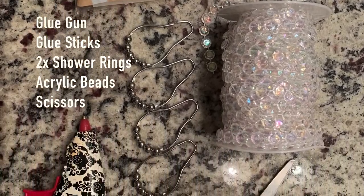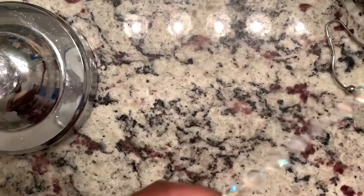Here are the list of supplies you will be needing. We're just gonna blame these fingernails on the Rona. Enjoy ladies!